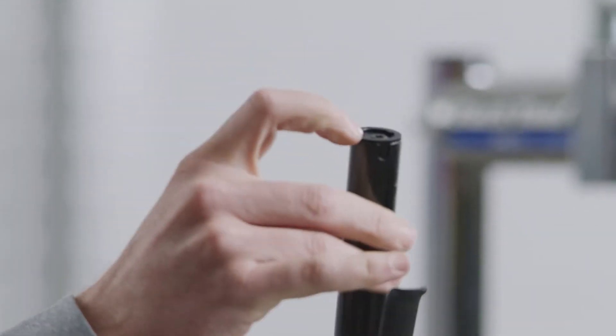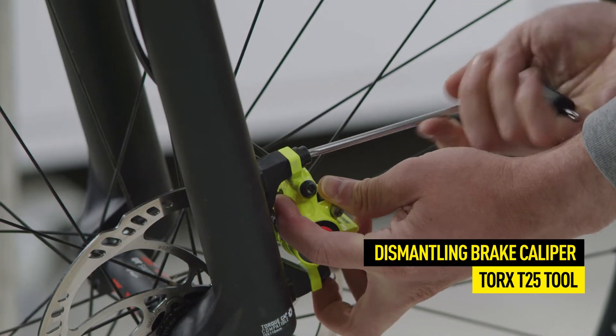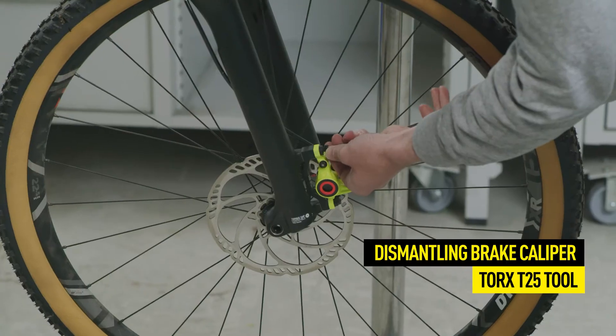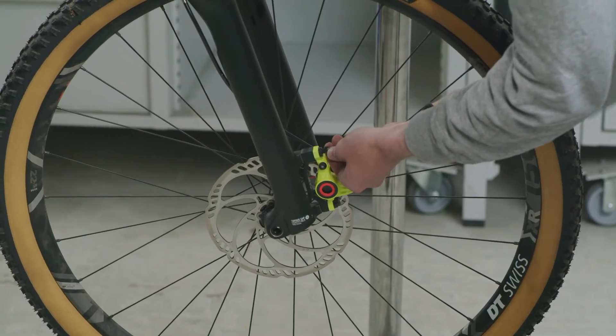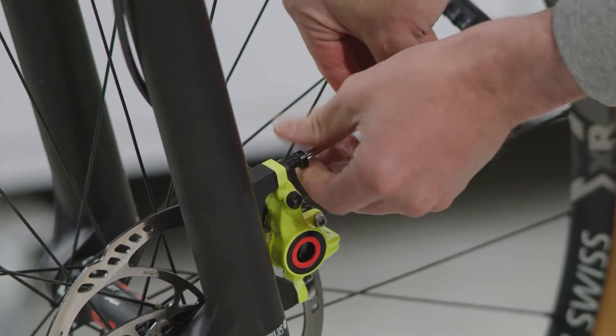For this purpose, first open the screws of the handlebar clamp on the stem unit. Align the handlebar so that the master cylinder unit of the brake faces vertically upwards, and remove the screws on the brake caliper afterwards with a Torx T25 tool so that the caliper can be taken from the frame or fork.